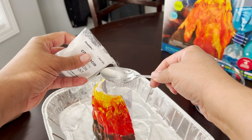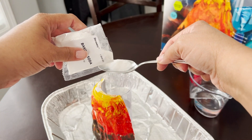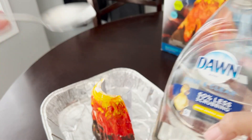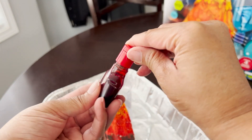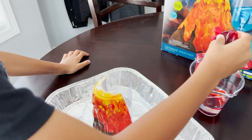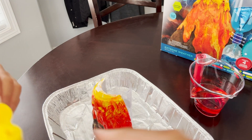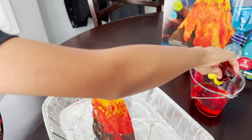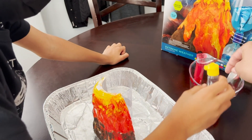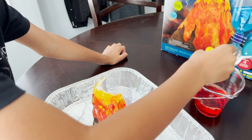We need one tablespoon. We need to add a teaspoon into the water. Munch, I think you just need two drops of red and yellow. It looks pretty good.